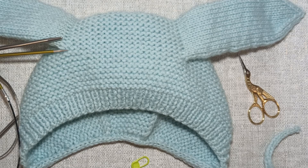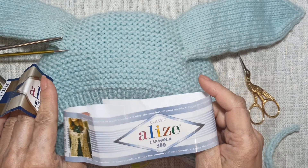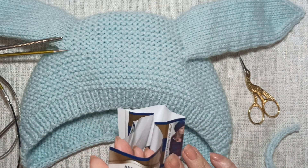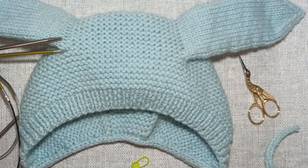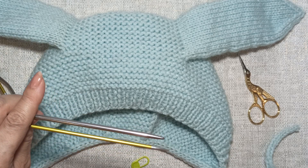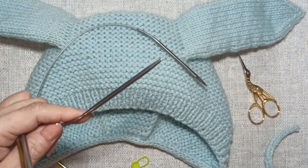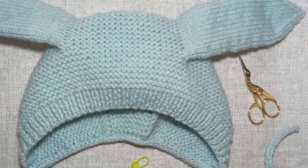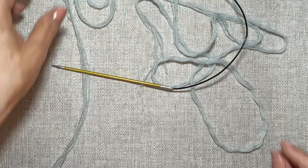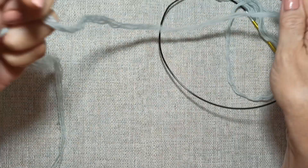What do we need to knit our chepchik? Yarn: Alize Lana Gold 800, three strands, plus Alize Riel, one strand. Needles size 3.5 and 4. Small needles for knitting the ears with a 40cm cable. One marker and scissors.